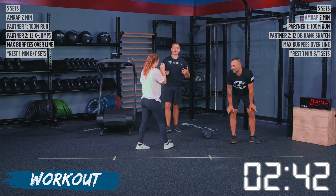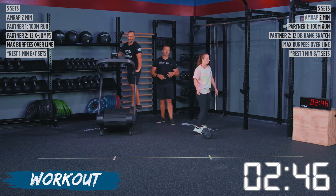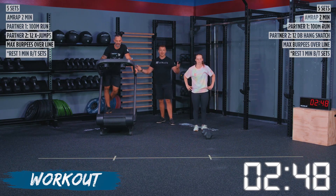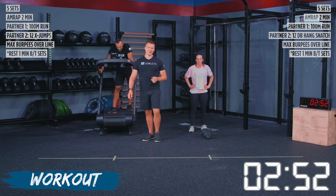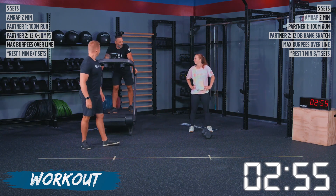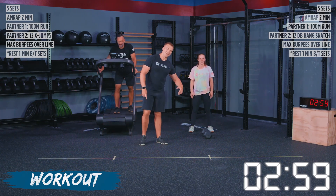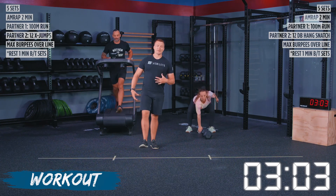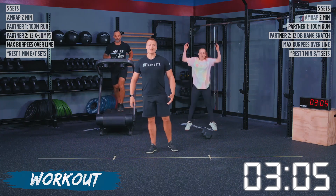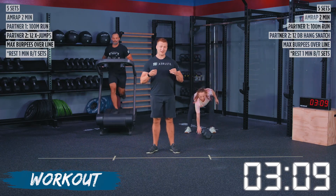We're going to switch it up — whatever movement you started on in the first round, you're going to the opposite. We got 10 seconds. You guys going for 22 again? Go. Now, the purpose of these movements is to get your body moving and get your heart rate up, so you're moving into burpees already semi-fatigued. We want to find a pace that is sustainable. Discuss with your partner and make sure you guys are working together — do not try to race your partner. Think of yourself as a team, not two people trying to destroy each other.